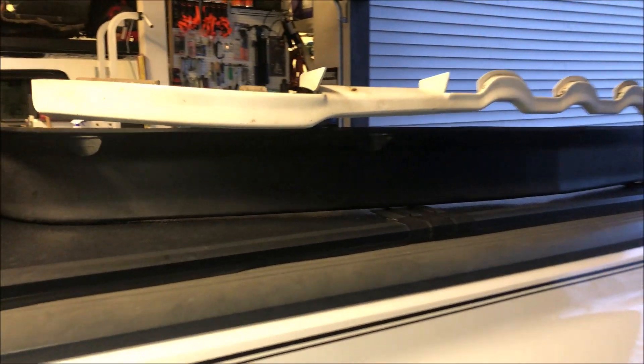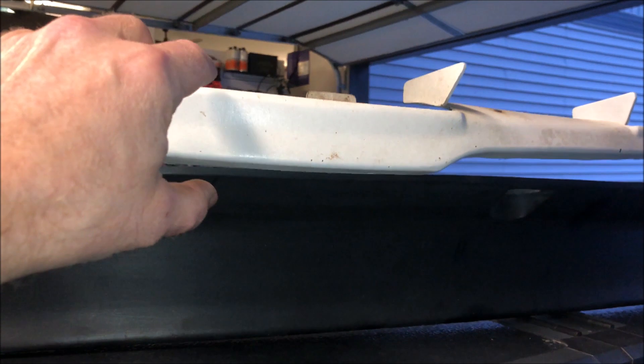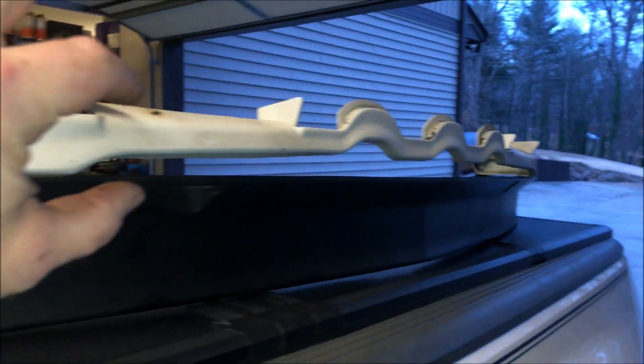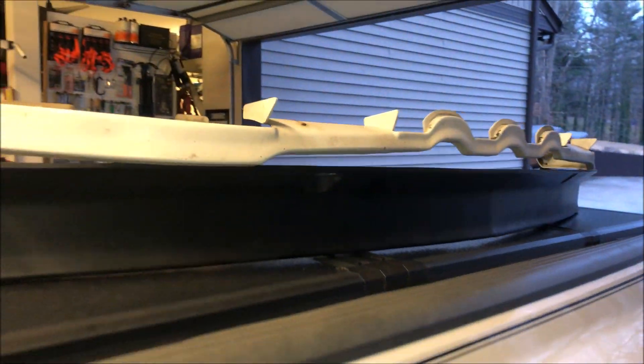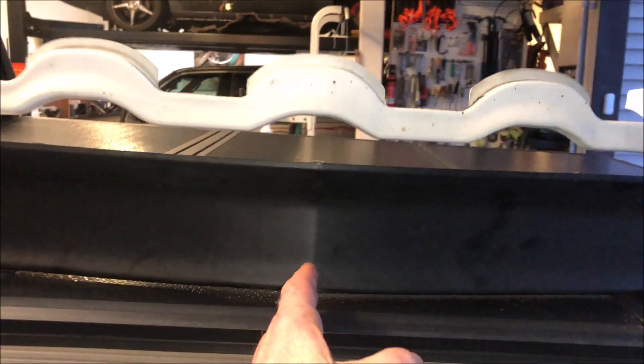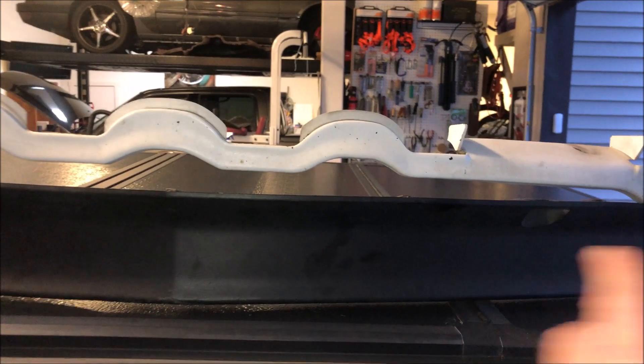Here's a good view of how much deeper the new spoiler is gonna be — it is literally three times deeper than the stock one, and you can see there's very little blockage in the center, which is going to really affect the wind. Now I'm going to cut it: here's the center, I'm gonna cut here and here so that this section overlaps with the side pieces, because again it's just too long.